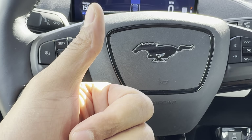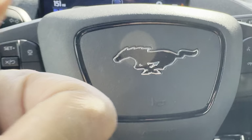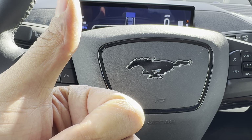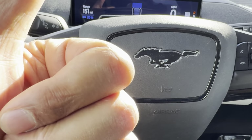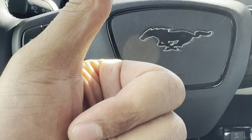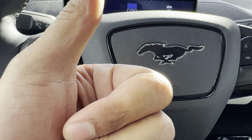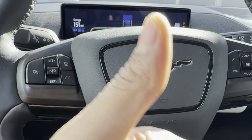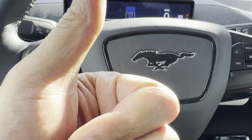Today I have a Ford Mustang Mach-E, and in this Ford Mustang Mach-E I'm going to show you how to operate the headlights — how to turn on and off the headlights, how to turn on and off the parking lights, how to turn on and off the automatic lights, and how to turn on and off the high beam headlights. So a lot to cover in this video, and we're gonna get started.